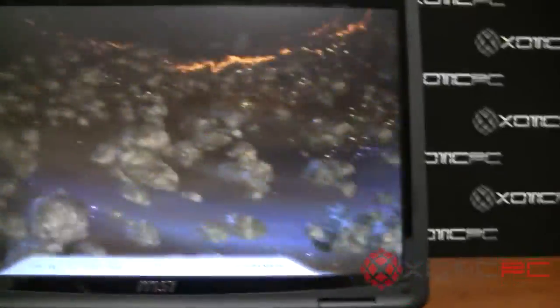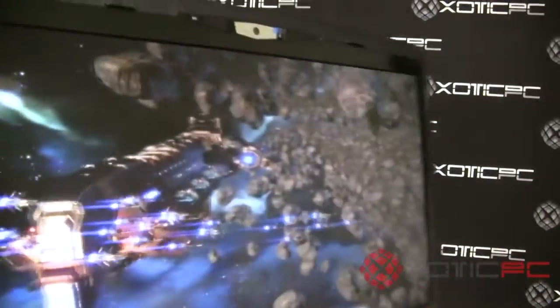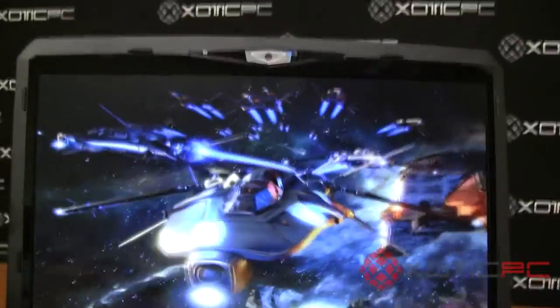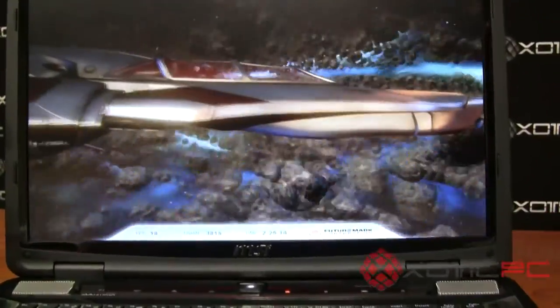The screen on this, as you might be able to tell from the video, is a matte finish panel. It does not have any glare — it's the non-glare type — and we'll talk about that in a little more detail as we continue along on the review.